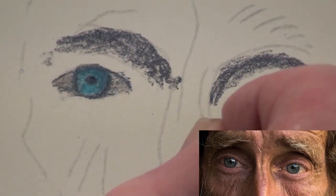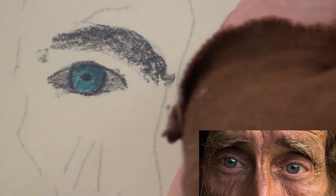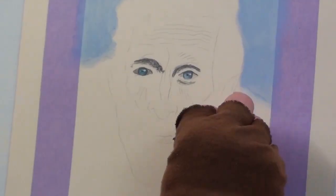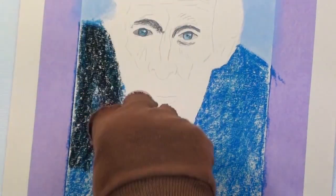Do this only for the eye on the right, as the other one is in the shade. Now you can add the highlight with the soft white stick. For the jacket, we add a very dark blue colour and block in that area.